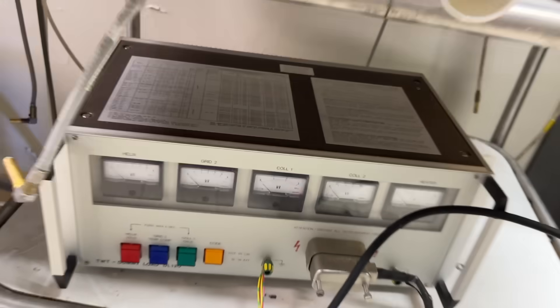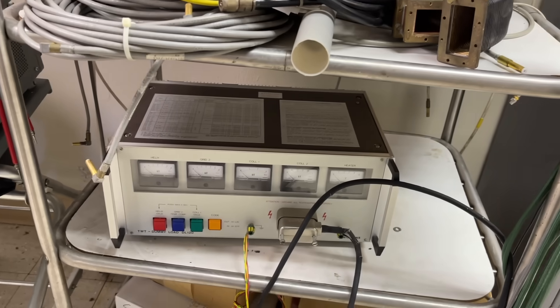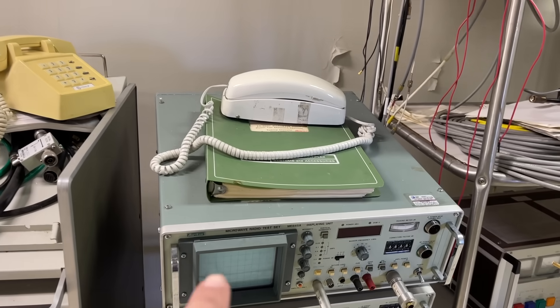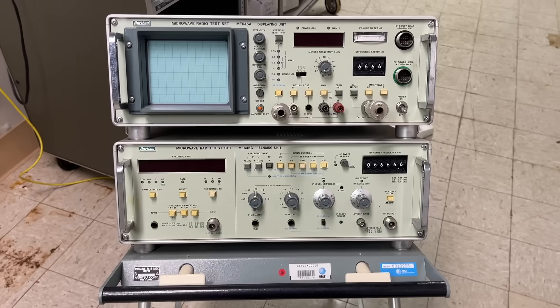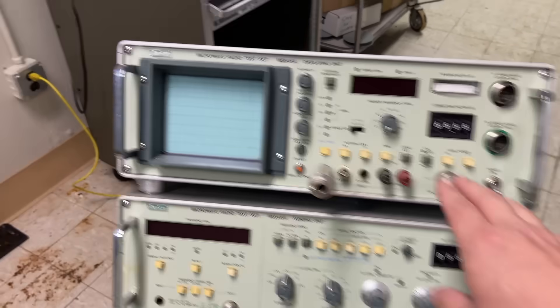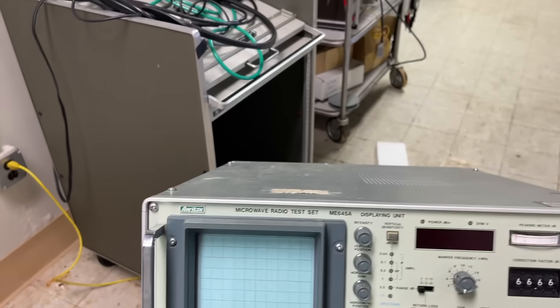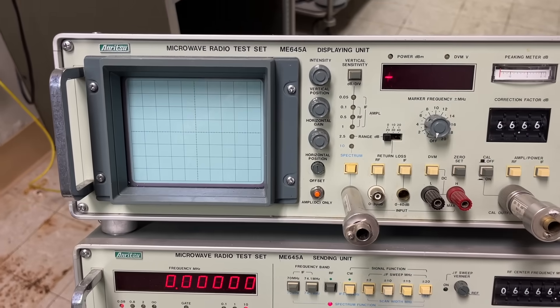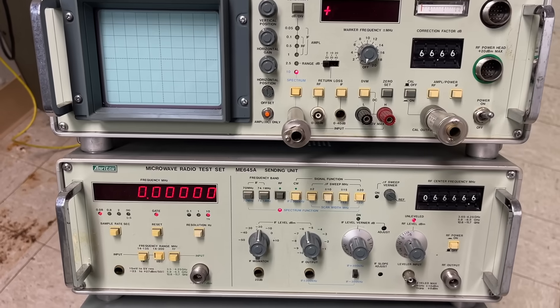It's really nice quality. This stuff is probably from at least the 70s and it still holds up. I turned this thing on a few months ago and it powers up — it doesn't do much but it powers up. So here's the microwave test set we were just talking about. I just plugged it in to power over here, so let's turn this thing on and show you a little bit of the signature displays.